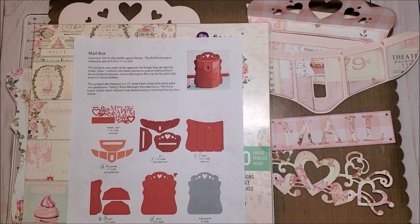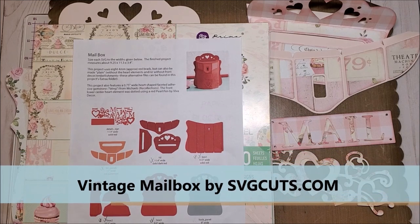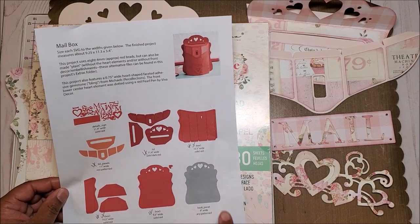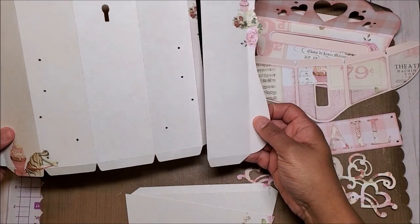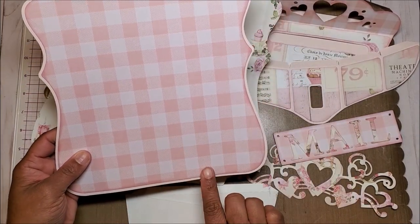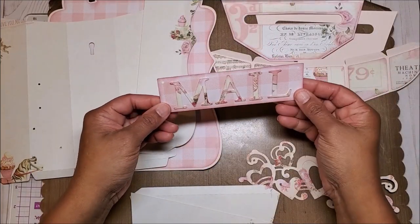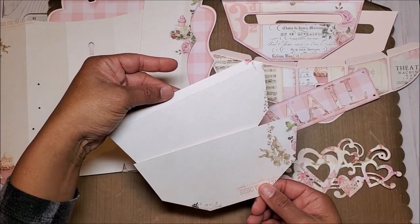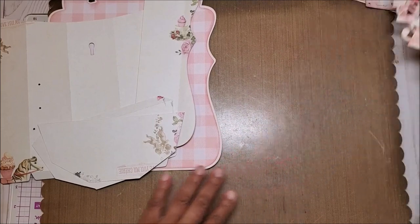I've gathered all of the materials to make our Valentine mailbox. We're using a digital file by SVG Cuts. When you purchase your file, you will receive a PDF that includes all of the individual components. I imported all of the items into Cricut Design Space and cut it out on my Cricut Maker. These two pieces make the front of the mailbox, this is the back, and I've already gone ahead and glued the decorative page and inked the edges. These pieces are the top lid, we have our decorative panel that says mail, these decorative interlocking hearts, and these are the bottom panels. I'll set these elements aside and we can start working on the base of the mailbox.